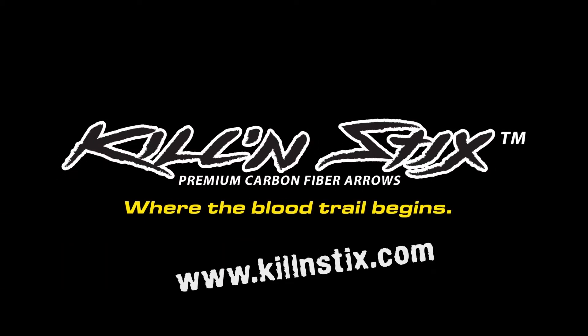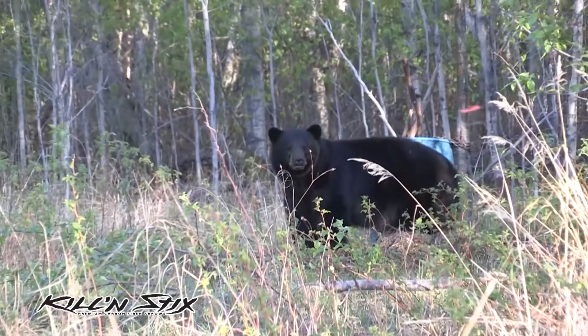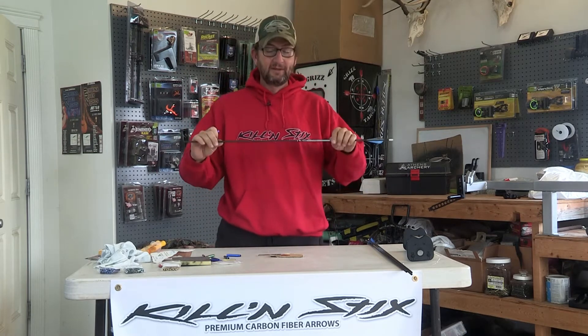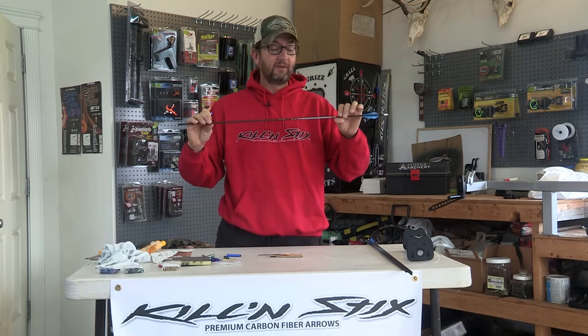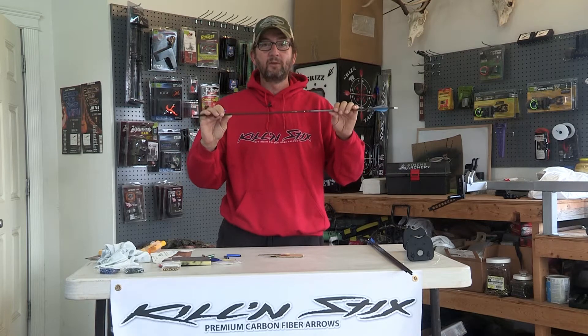Killin' Sticks premium carbon fiber arrows. Hey, it's Calvin here with the Killin' Sticks arrow line, and today I'm going to show you how to put an outsert on a micro diameter arrow. This is the Killin' Sticks micro LT in a 300 spine, .001 straightness.